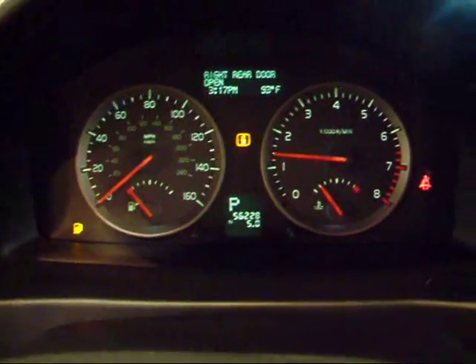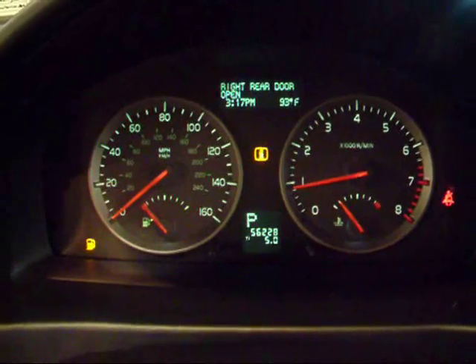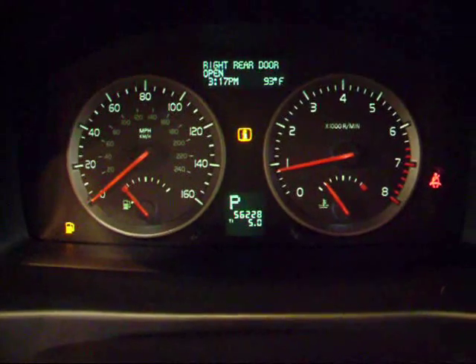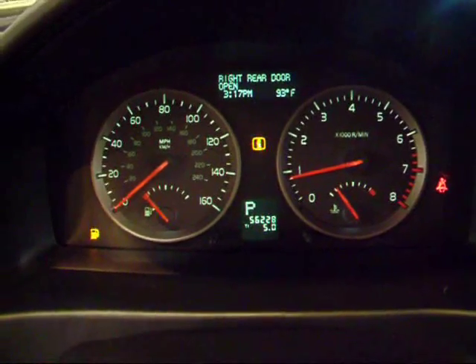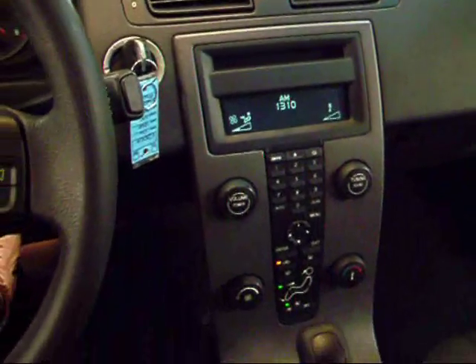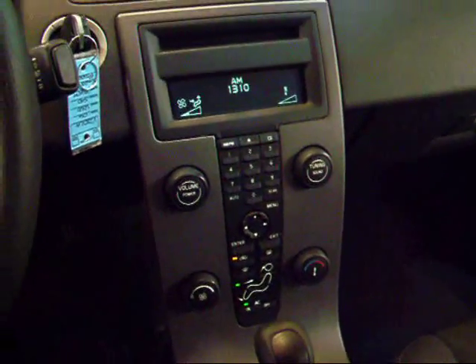You can see it starts up and runs great. That 5-cylinder engine sounds perfect. This one has right over 56,000 miles. All your gauges are functioning properly and very easy to read. The theme of the S40 is simplicity, as you can tell — very simple, very easy to use.